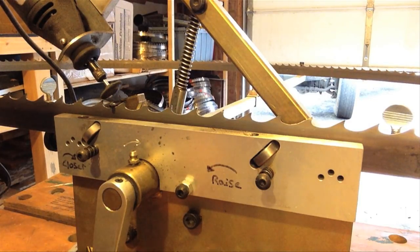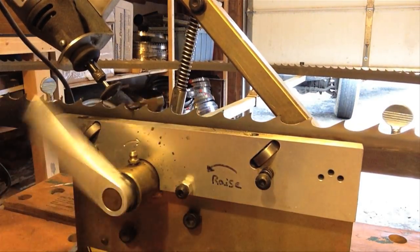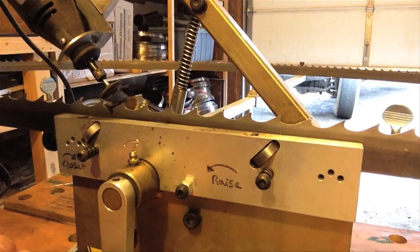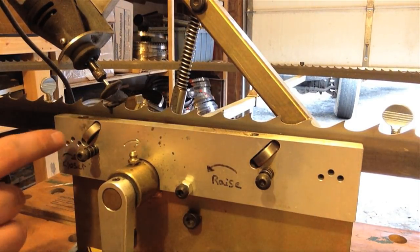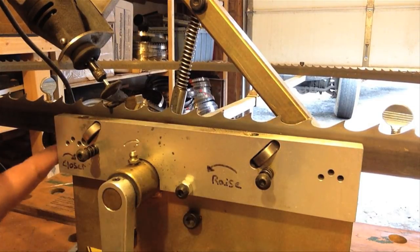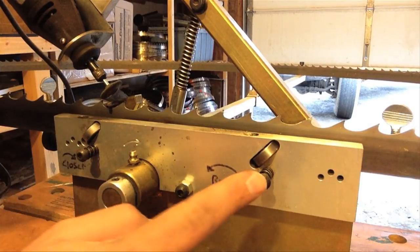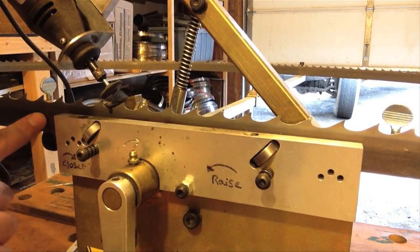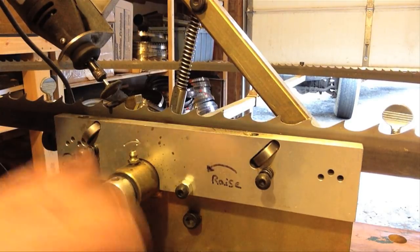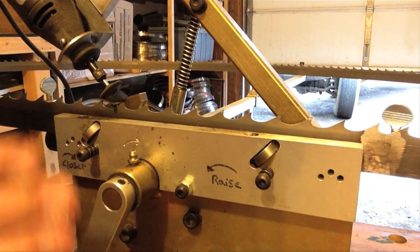Here we have a close-up shot of the sharpener. There are a lot of adjustments. To start off with, we have three holes here and three holes here, and there's a pin that goes through one hole on each side — that's going to hold the elevation of the blade. The second adjustment is these screws here, which push the blade back against the backstop, and these wheels also keep the blade from moving back and forth.